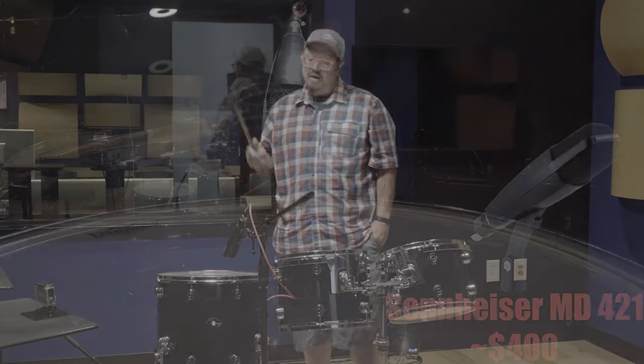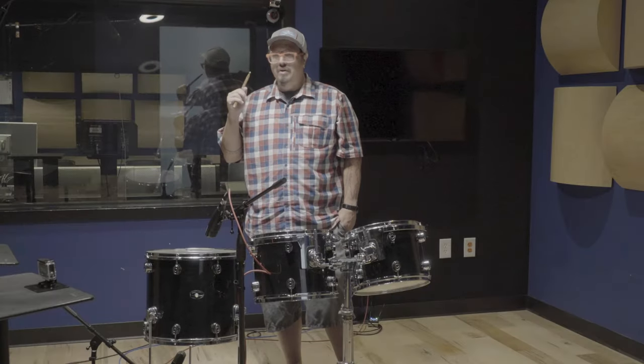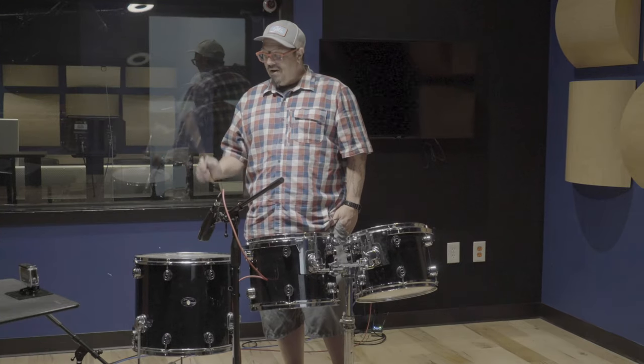And welcome back. Now we have 421s — Sennheisers. This is an extremely traditional Tom microphone, although recently I feel like there's been a lot of weird audio nerd controversy. I don't know. If it sounds good to you, it sounds good. If it sounds good in the mix, it sounds good. Ignore the nerds. Just throw the damn mic on — good, no good, easy. Let's have a listen to the 421.